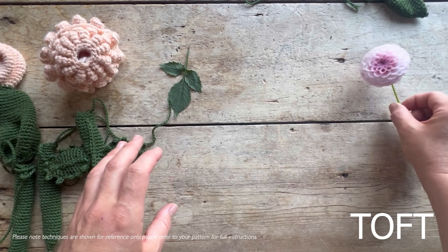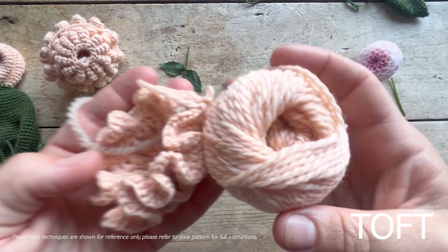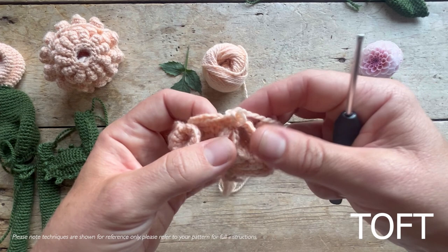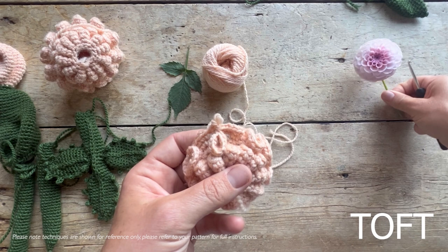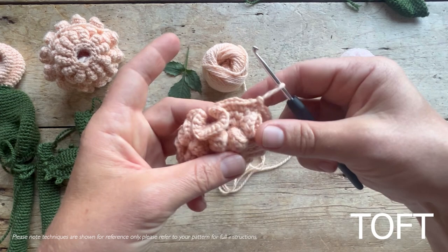What's very exciting is that we'll be using coral, which is a brand new color that extends the pastel range from Toft even further. Dahlias come in a huge range of natural colors - pinks, yellows, creams, reds. I've got lots of them in my garden and I love this peachy tone. The one I've got here is one I've actually grown in my garden that I've just snipped off before doing the video.